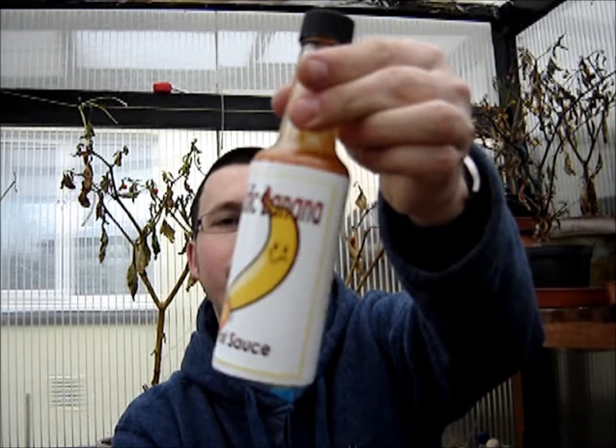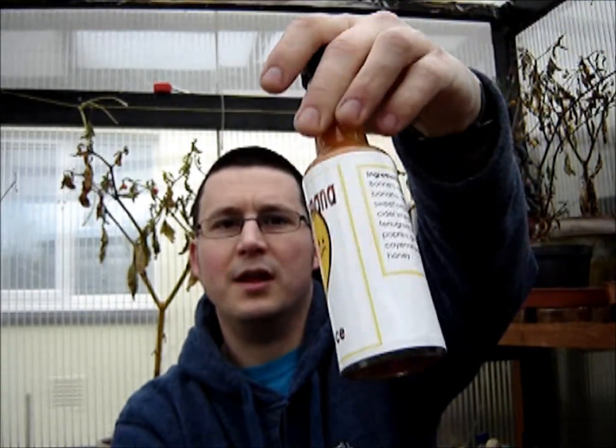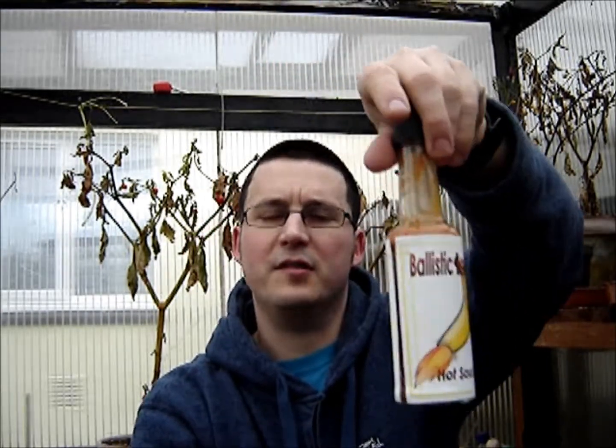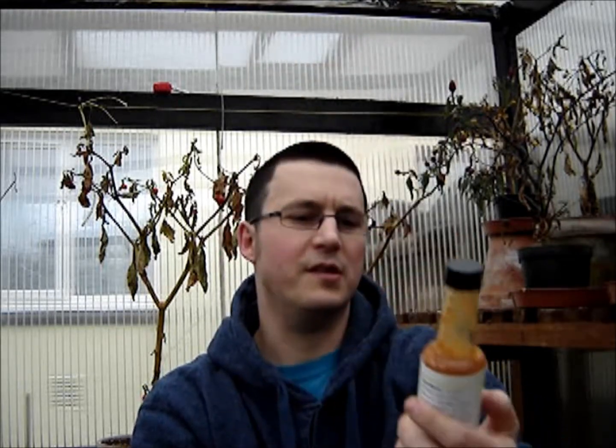Some foods maybe wouldn't go with it because of the tang of the orange juice and the vinegar, but in general it's really, really tasty. Well done Brian, that's an awesome homemade sauce. I'd better get it tested — it's been in the cupboard for a few months now, not forgotten, just too many pods to test towards the end of last year. That's the Ballistic Banana hot sauce — big thanks to Brian for sending that one over. Thanks for watching, I'll catch you again very soon, cheers!